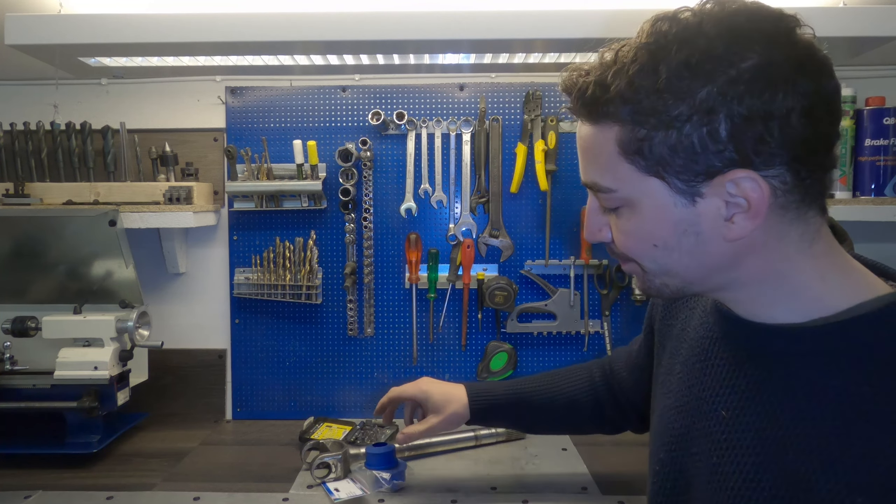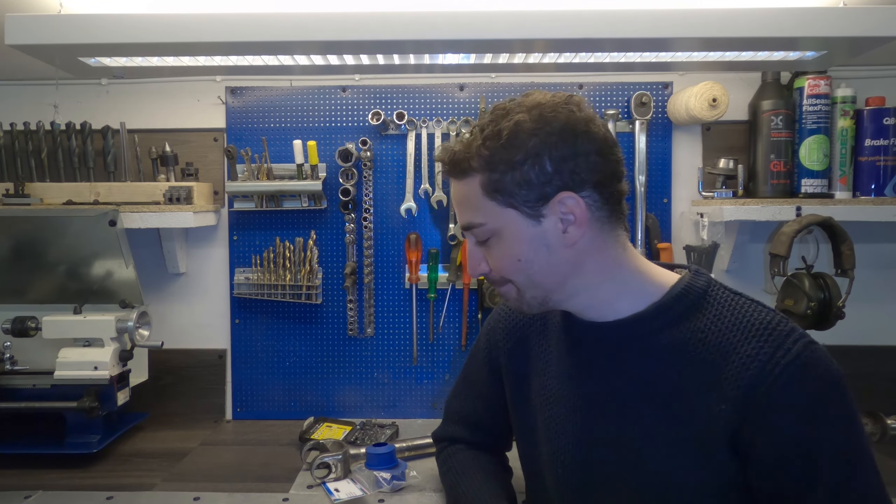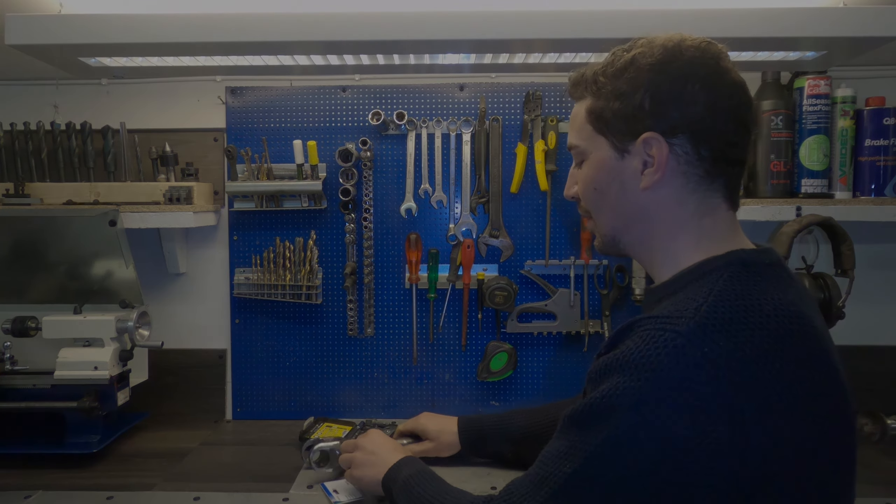Yeah, I hope this video helped out. Thanks for watching — just a quick one really, but a useful one I suppose for those of you building up vehicles and getting to this job. I'll see you in the next video. Take care. Thanks again. Oh yeah, that's a good fit.